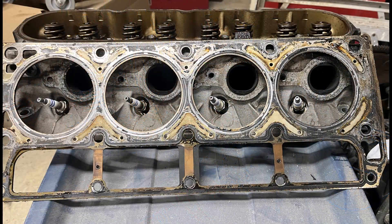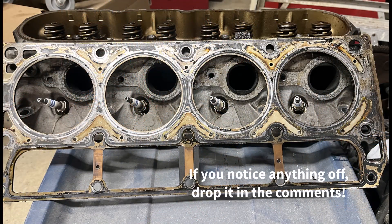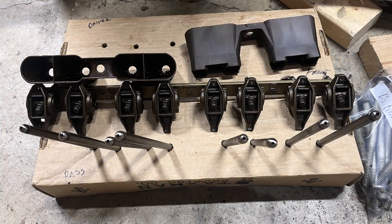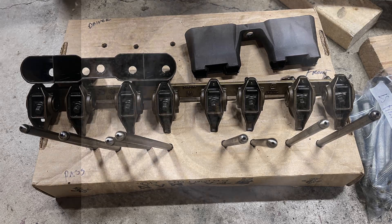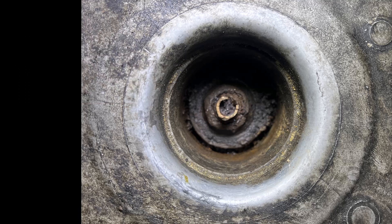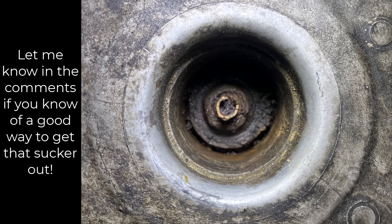Same with that knock sensor — the front one came out with ease using a 22mm socket, but the back one just spun around. I put a 21mm on it, it fit a little tighter, then started to round off. I went to the next size down imperial, tapped it on, and it feels like it started to round off again. I went ahead and soaked it down with Blaster — hit it twice already tonight.